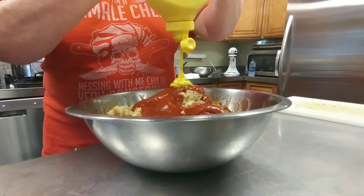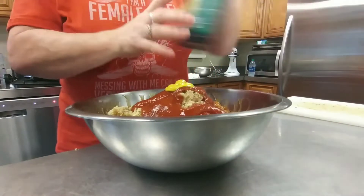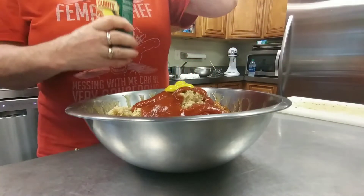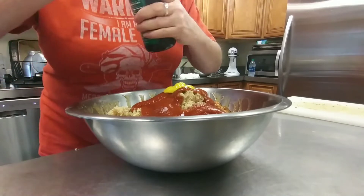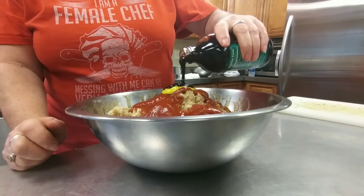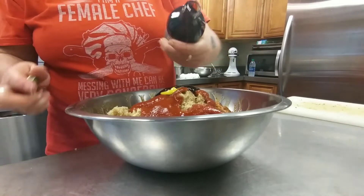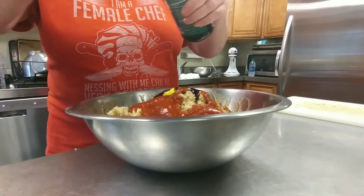And about a tablespoon of mustard. There it goes — about a tablespoon of molasses as well. You don't want to over-sweeten it, but these guys, they love those molasses.